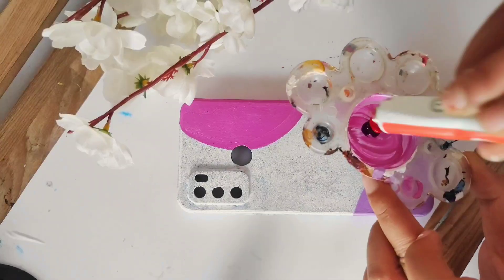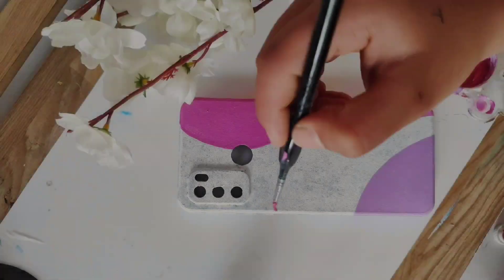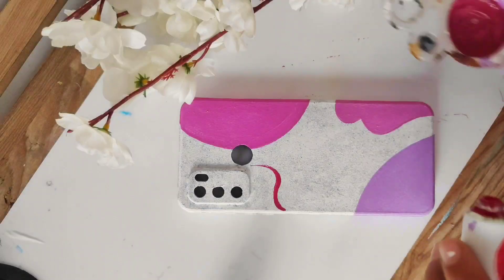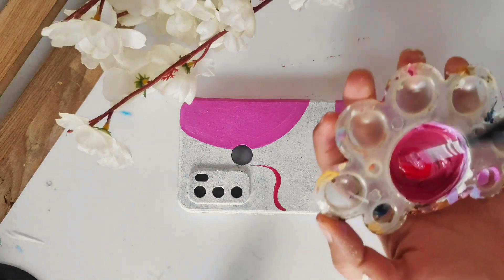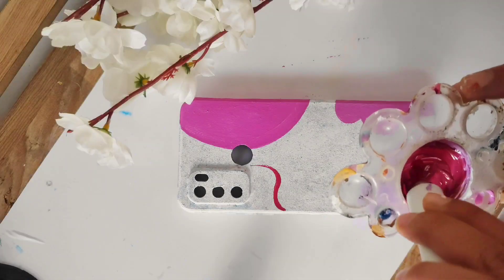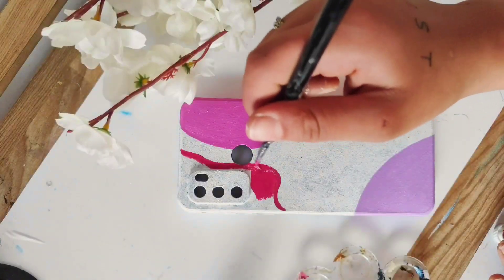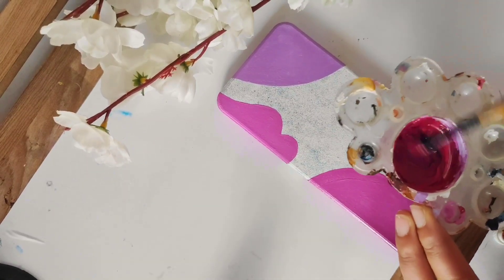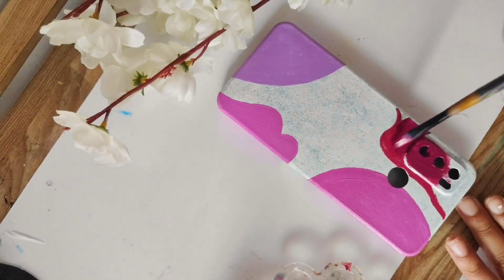The next color is a pinkish color. I mixed it up with magenta so it will be balanced. I made it a little light, so I'm going to make it a little darker. I added more pink and then a little magenta to give it a darker tone — now I have a reddish magenta color.